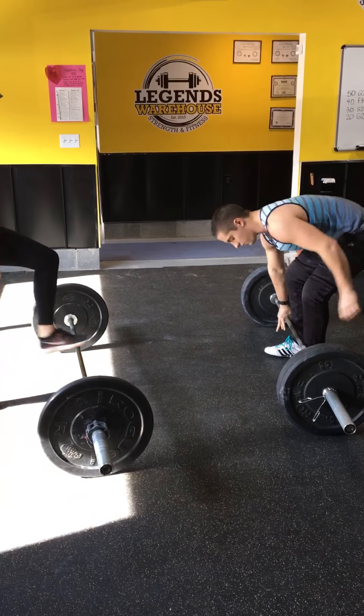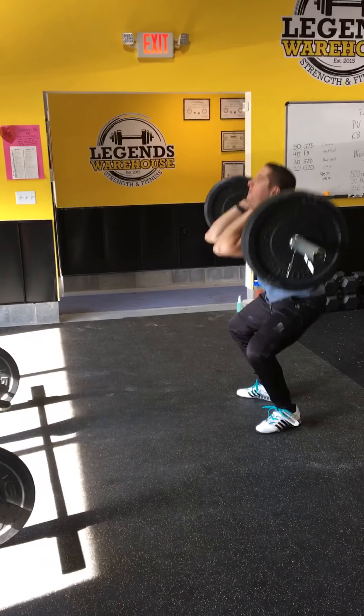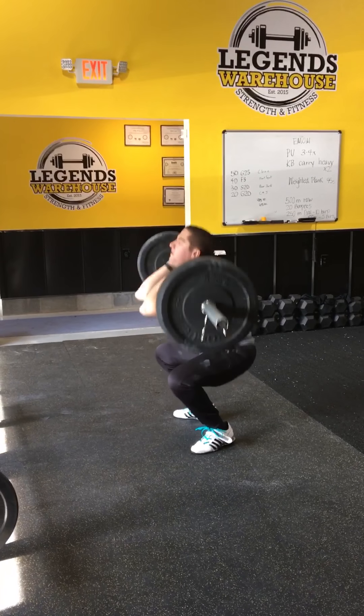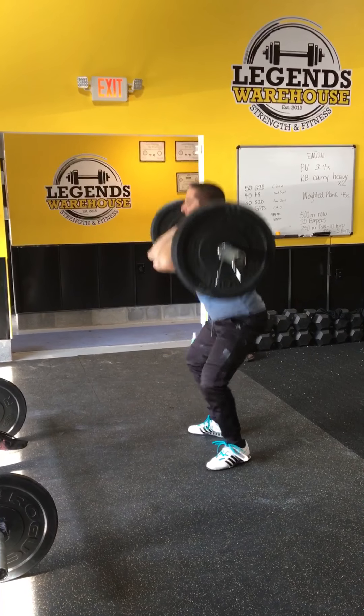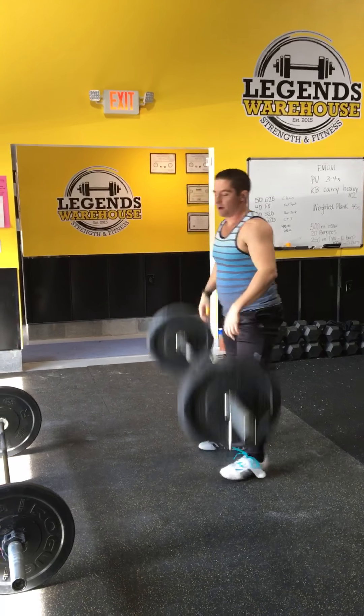Come on, Dylan. 5 more. 2, 3, 4, 5, 6, 7, 8, 9, 10. Tag.